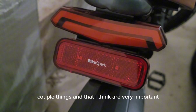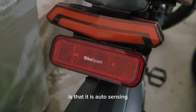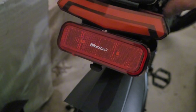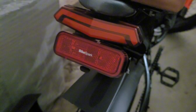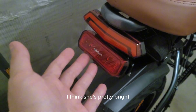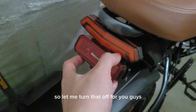One of the things I think is very important is that it is auto sensing. So watch this — it's off right now. If I move the bike... and I think it's pretty bright. I mean it's blinding you guys. So let me turn that off for you.